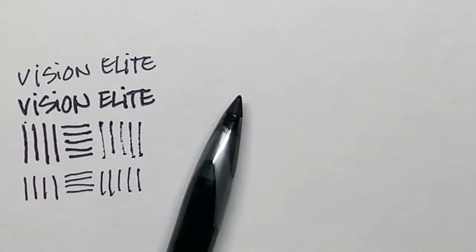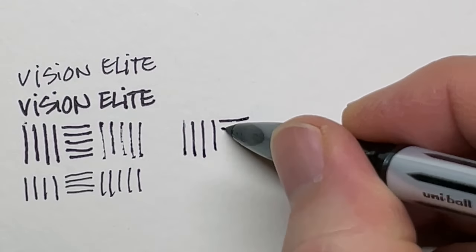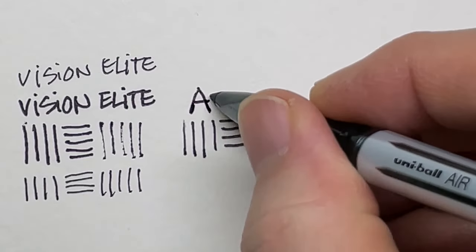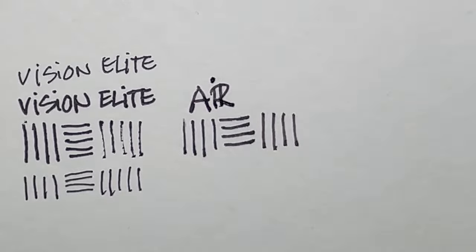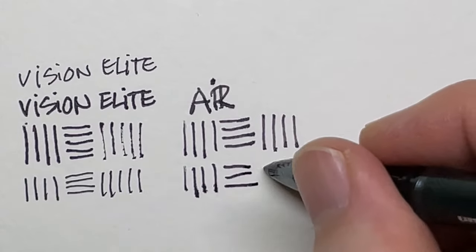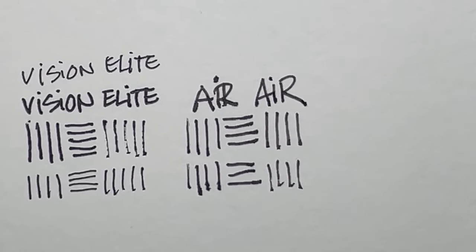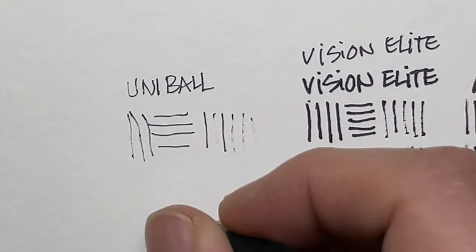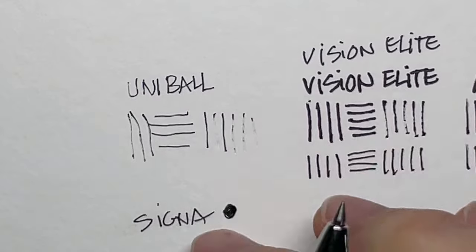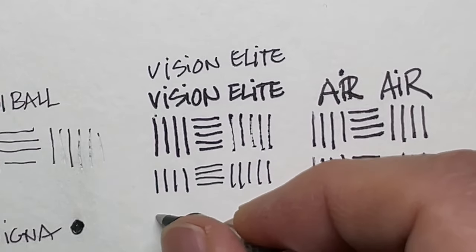The last verticals are at an extreme exaggerated angle of writing. You can see the tips of these pens — the Air is a rollerball pen, and the Signo and the Elites are gel pens. I'm personally blown away by the technology of these pens. Growing up, my go-to was Bic ballpoint pens, and I love how the technology has evolved from that simple tube of ink with a ball at the tip.